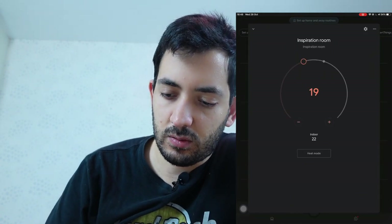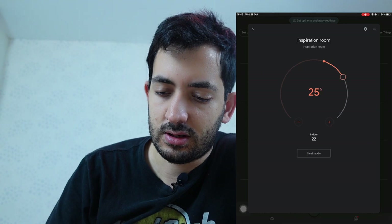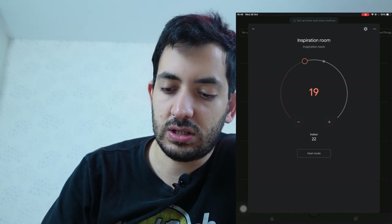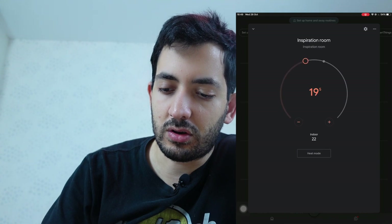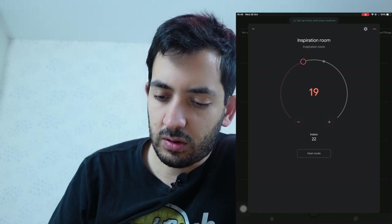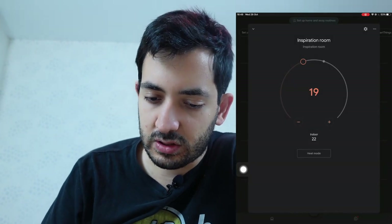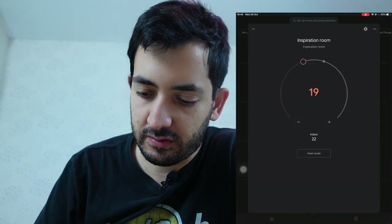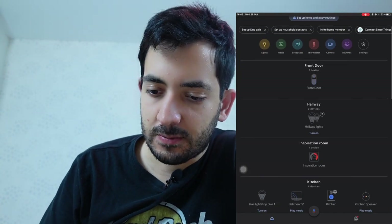We can set it all the way to 32 degrees in here. The current temperature within this room is 22 degrees, shown by the other dot. You can set it way down to 9 degrees — slightly different from what you could do in HomeKit. You've got a heat mode button which is like on and off. I can't see the humidity anywhere as information here, maybe that's somewhere else, but the device is working.